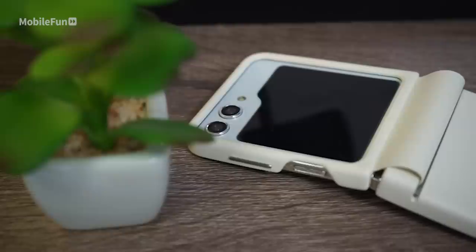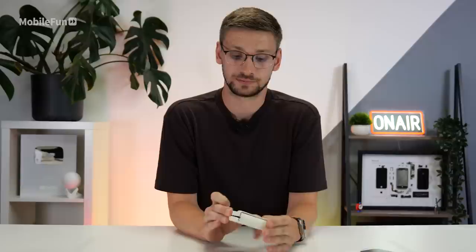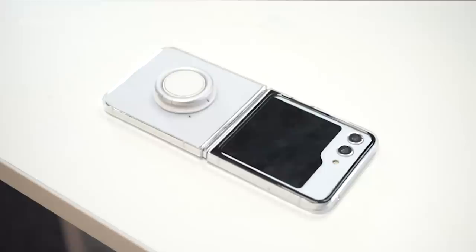Overall the case feels really nice in the hands, especially considering it's not actually leather. The only thing I'm a little bit worried about is how this cream version will fare over time, because in the past leather often patinas and gets a little bit grubby. Right, let's take a look at a new case from Samsung this year.